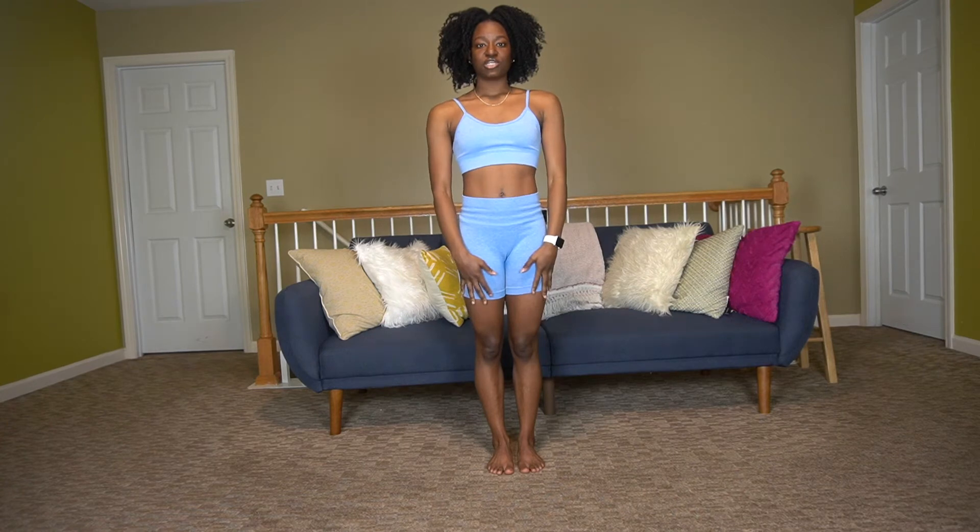Hey you guys, it's your girl and I'm back with another video. This is a very exciting and highly requested video — I posted myself doing my flexibility routine on Instagram and a lot of you wanted to know what I do. This is a flexibility routine I do for self-care. I'm not a yoga instructor; I was a gymnast for a large portion of my life, so flexibility and stretching is very important to me. Here is my flexibility routine — a head-to-toe stretch.